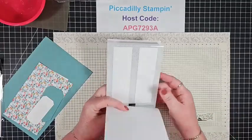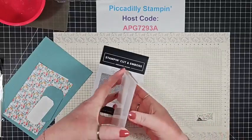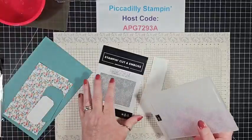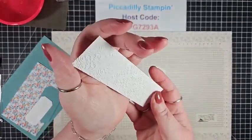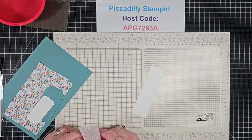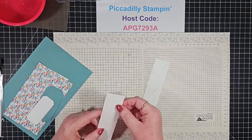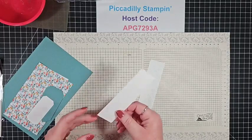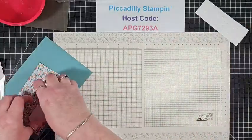I'm using the Distress Tile Embossing Folder. I have two pieces of basic white already run through to save time — it looks like those old ceiling tiles, which is exactly what it's supposed to look like, with some areas that are kind of flat. These are cut at one and a half inches by five and a quarter inches, and you'll need two of them for this project.